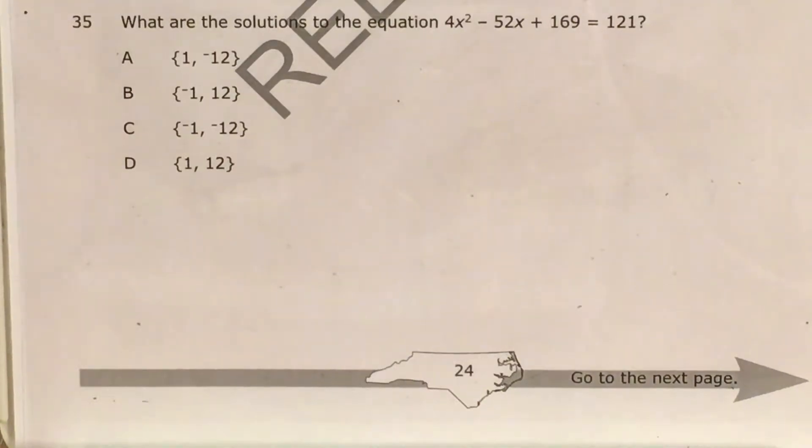What's up math scholars and math haters? This is Mr. W. Today we're going to tackle question 35 in the Math 1 questions that North Carolina released this past school year.